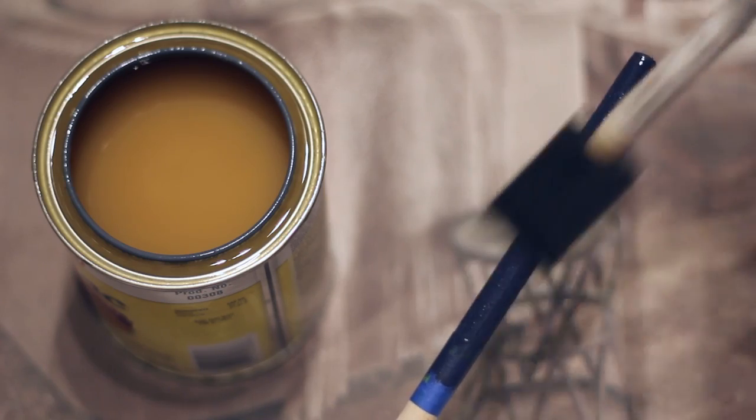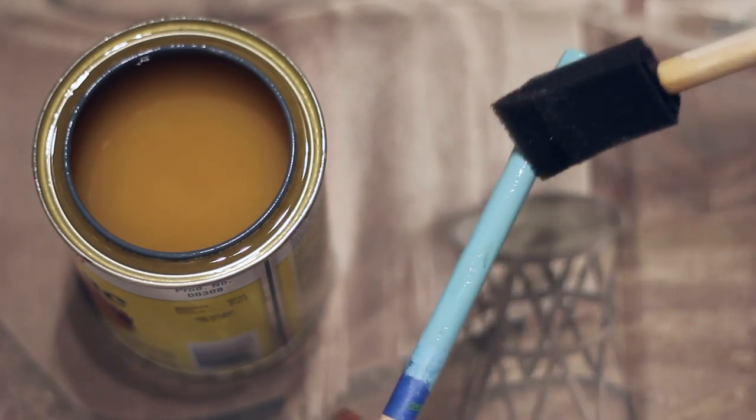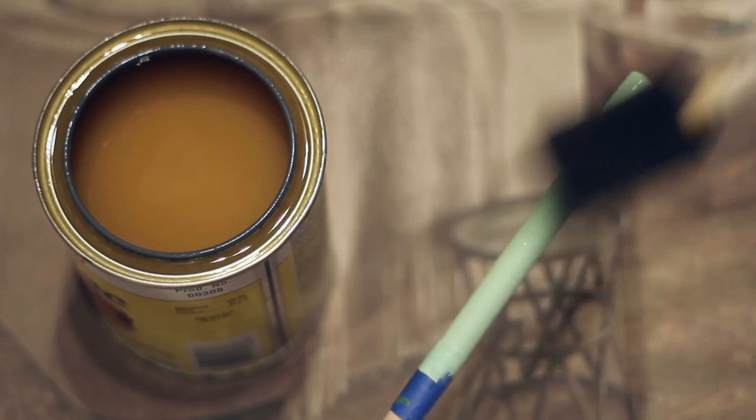About an hour later, I applied a layer of shellac. Just paint it on with a brush and allow it to dry for a full 24 hours before attempting to use the spoons.